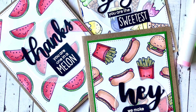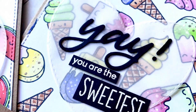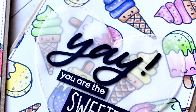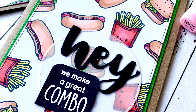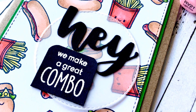Hi everyone, it's Ali and welcome back to the Heffy Doodle YouTube channel. Thanks so much for joining me. Today I'm going to do some really cute little backgrounds with an easy technique where you can use your small stamps in your sets to create a background and then use your sentiment or your die cut and a little sentiment as a feature on the front.